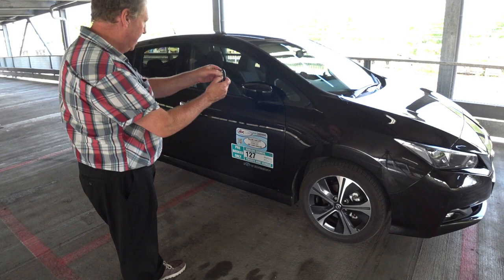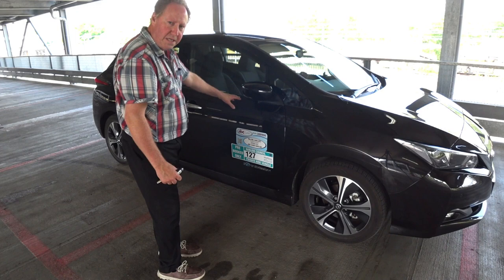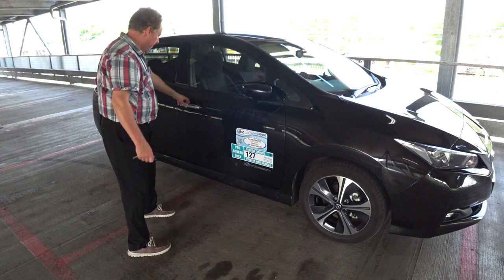We'll press and hold the lock and unlock again for four to six seconds. Only this time you'll notice the indicator flashes three times, to let you know it's back in all-unlocked mode.